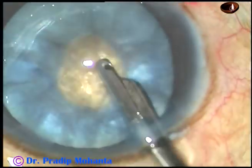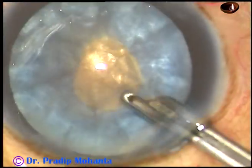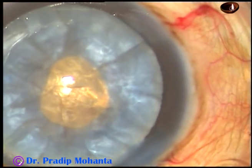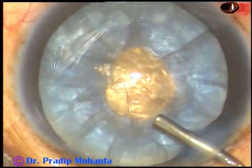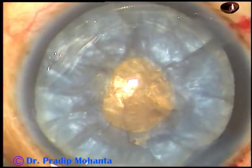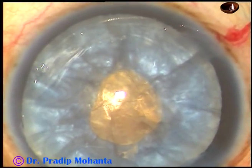Since this is an intumescent cataract, the nucleus is already rotating. And now 2% hydroxypropylmethylcellulose is injected again.